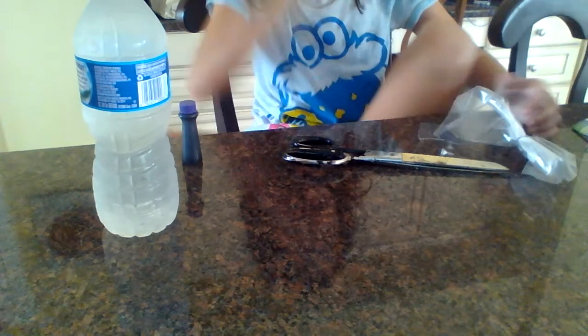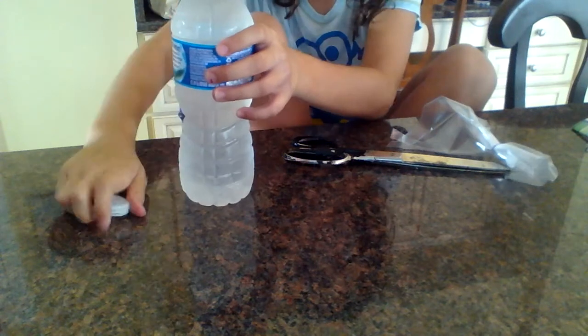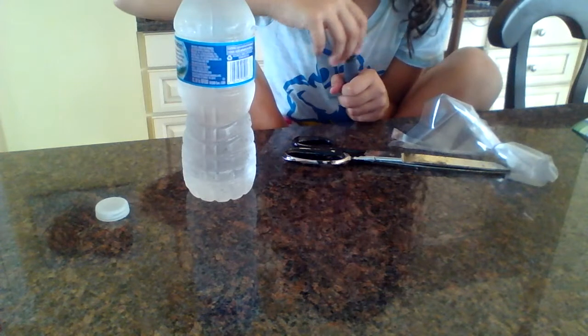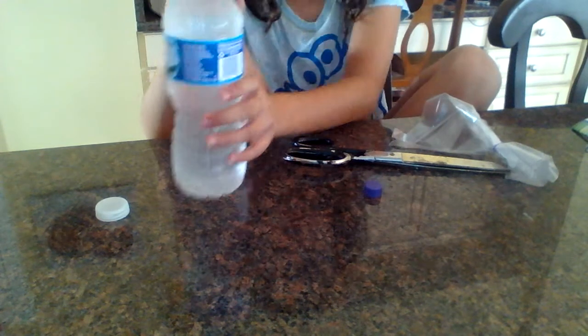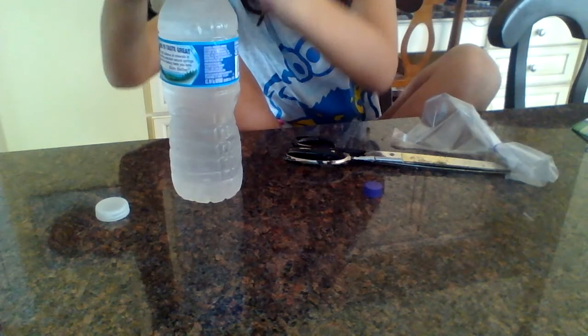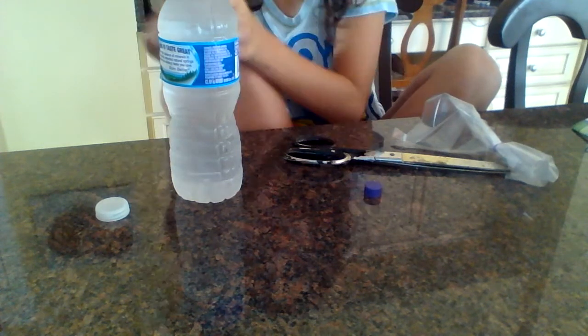The next thing you do is open your bottle of water. Keep the cap — you'll need it later. Only pour one drop of food coloring in, because if you pour more than one drop, it'll turn into a big mess of black. So one drop.